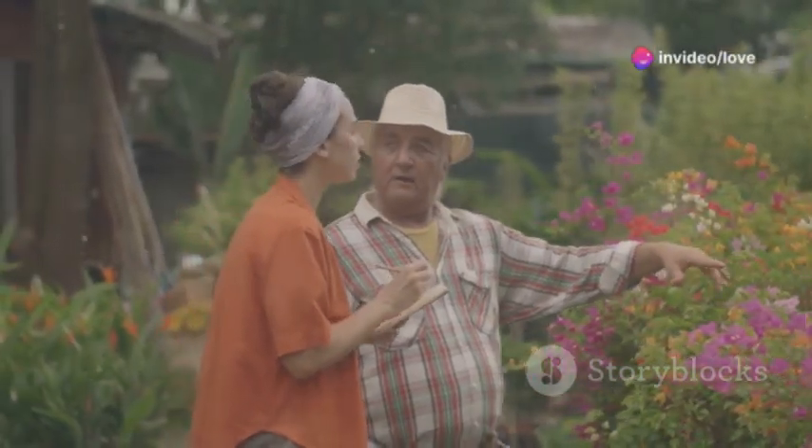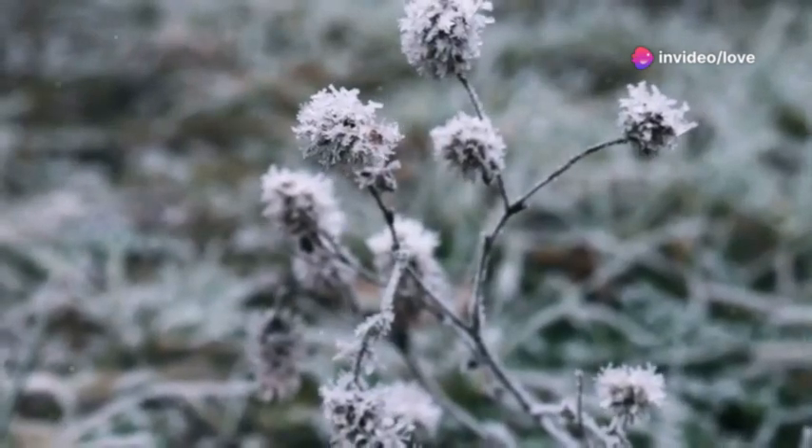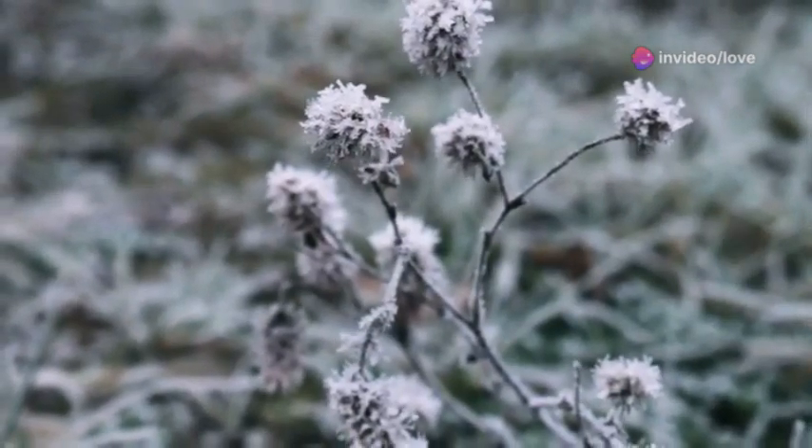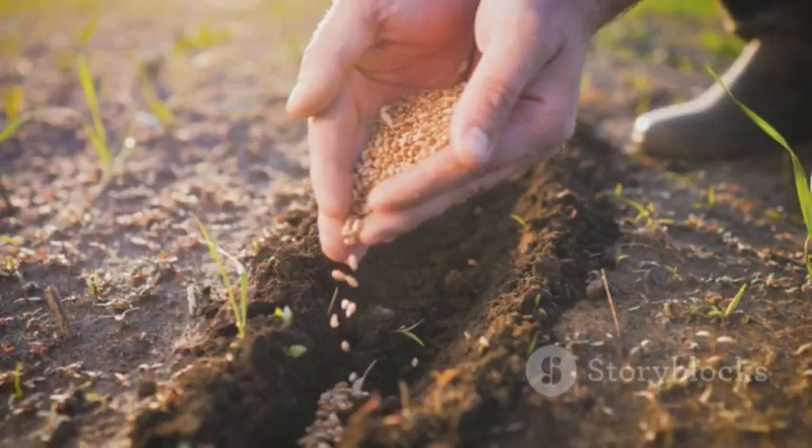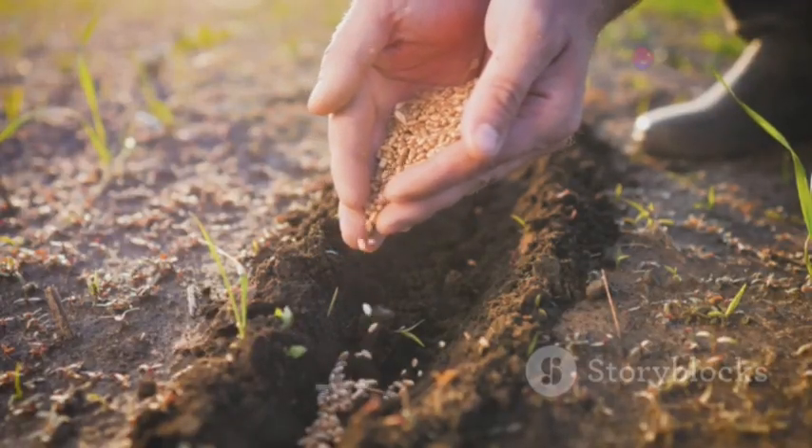Let's talk about direct sowing. Wait until the last frost has passed, then go ahead and sow the seeds directly into the garden. After that, just cover them lightly with soil.